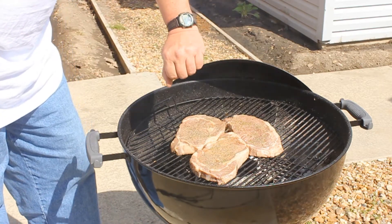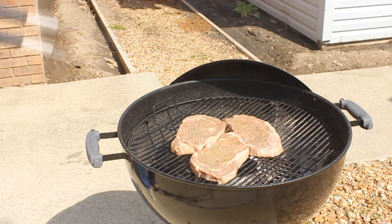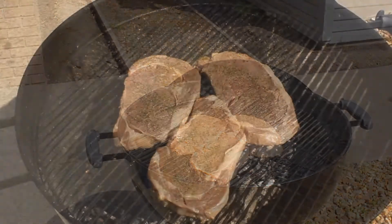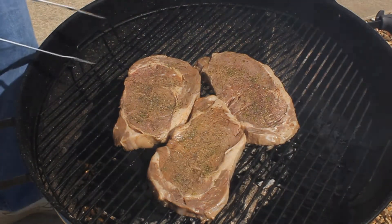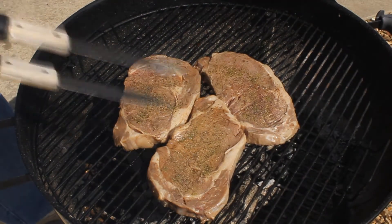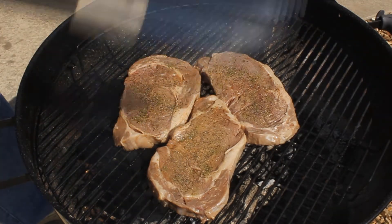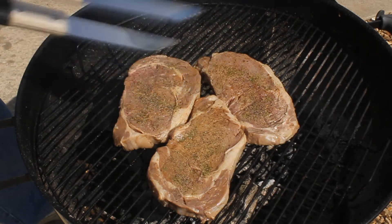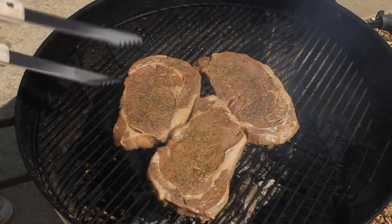We got the timer running now and we're gonna wait about four minutes. These steaks marinated for about five hours, and I take them out of the refrigerator and let them sit out for about two hours to get back to room temperature, because it makes them cook a whole lot faster. I'm gonna do about four minutes on each side.